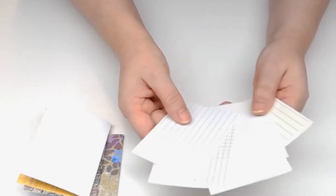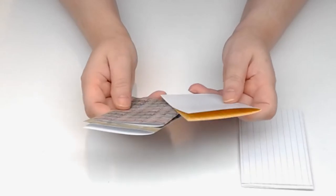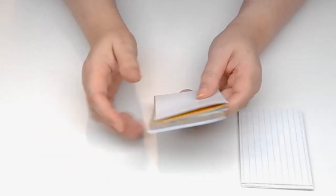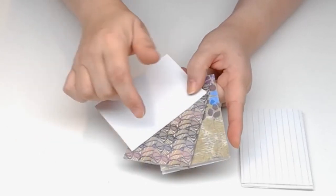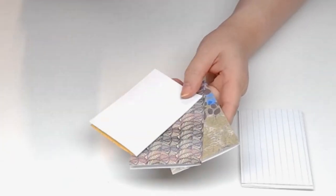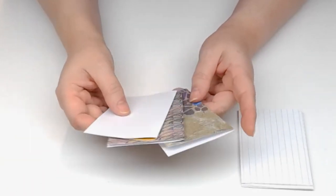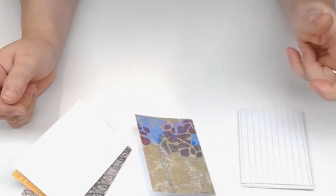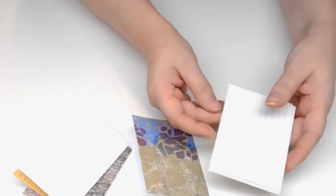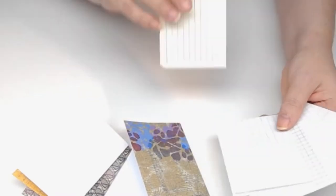I decided which ones I wanted to use. Each of my signatures — I'm going to have five signatures — each of them I'm using three of the pattern paper: two facing one way and one facing the other way. Each signature will start with one facing toward you, and then I just randomly put in all my different papers.